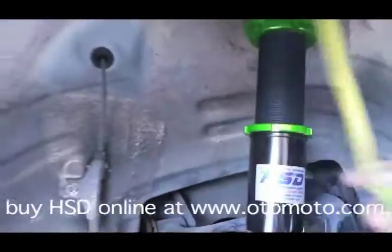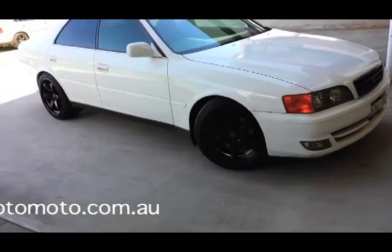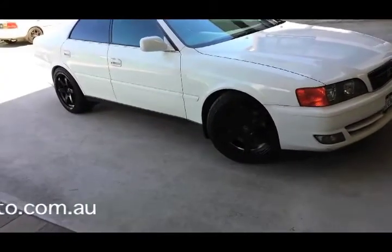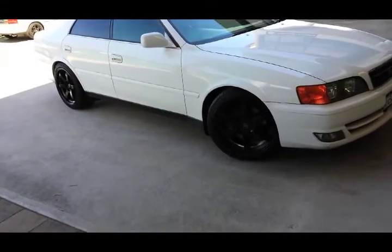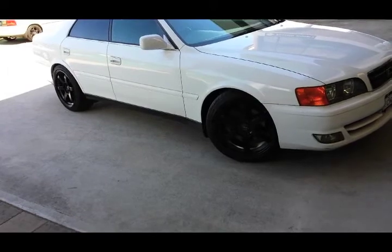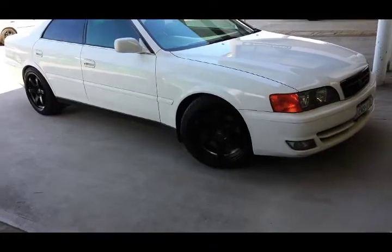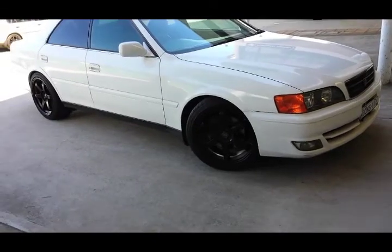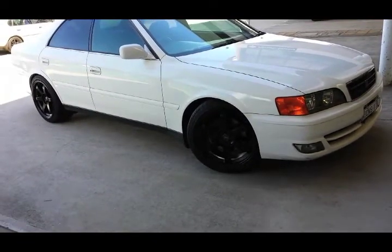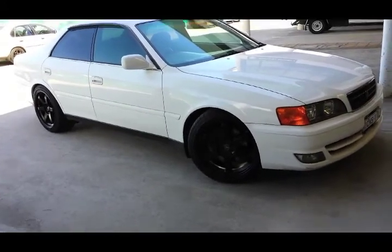Here's the end result. Started out with 380mm height at the front — it's now down to 345mm, so down 35mm. The rear started at 365mm and it's now 335mm, so it's down 30mm. Could go a little bit lower in the back, but you do get a little bit of settling the first week or so — you've got to check it again and reset everything after a week or two of driving. But overall, pretty big improvement.